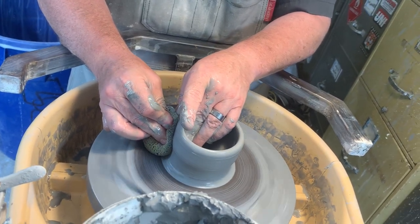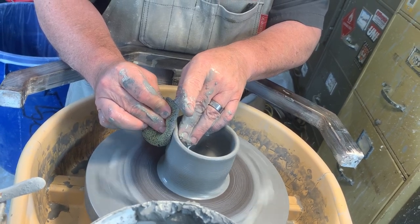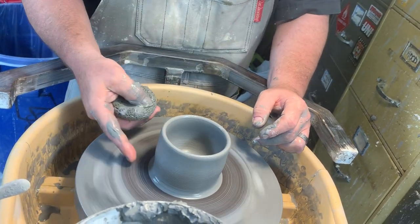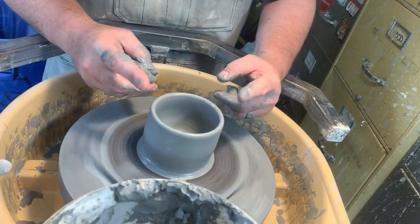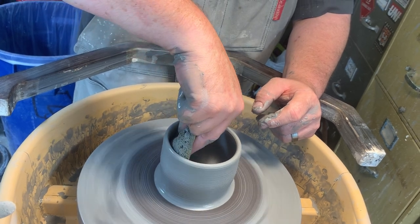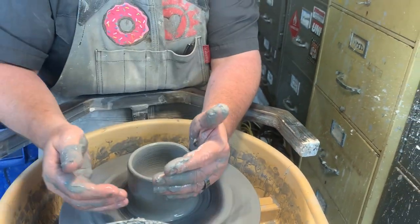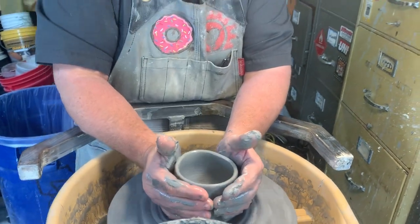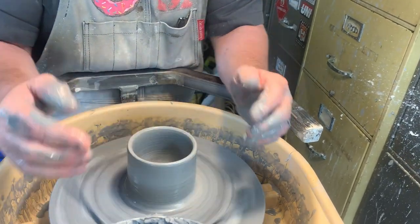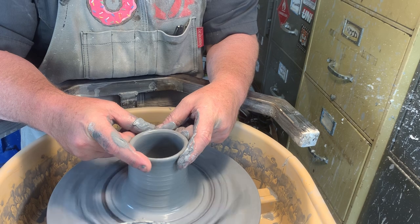Squeeze and pull, go a little taller. I'm going to squeeze with the sponge, keep it steady with my finger on the inside, and pull it up. A lot of people when working on the wheel worry too much about the outside. You need to think about the inside — what shape you want the inside to be — and then make the outside match that. It's a little wide, so this is called collaring in: with water on my hands and the clay, just squeeze it in and pull up to make it skinnier.